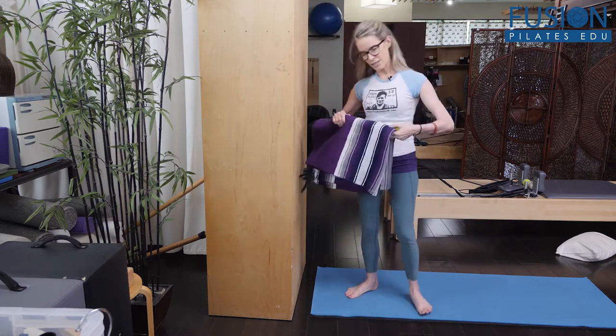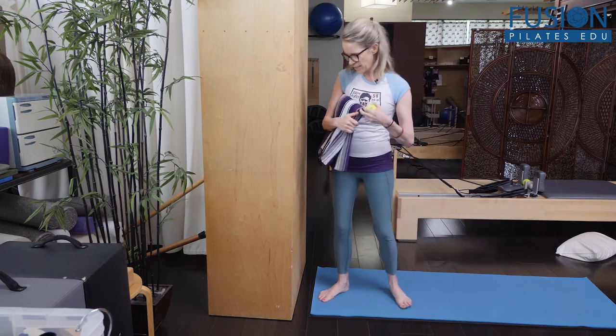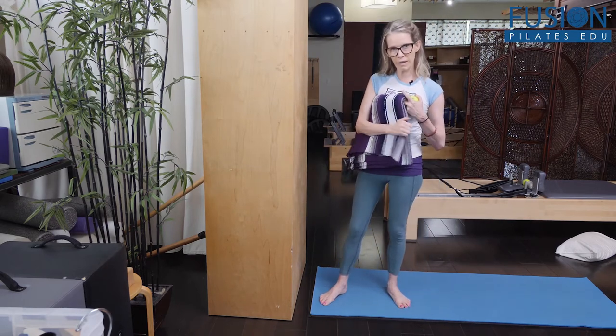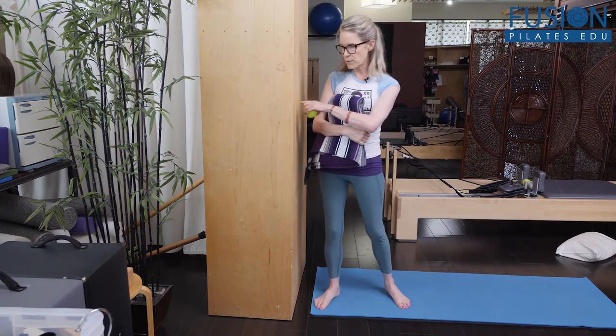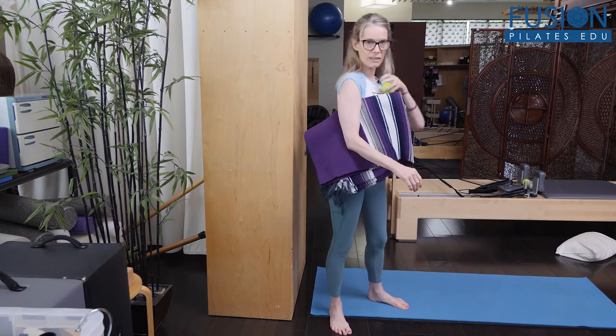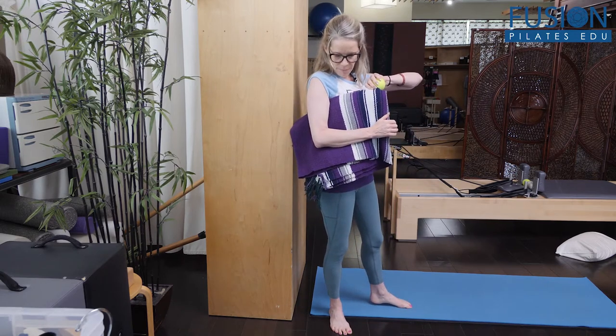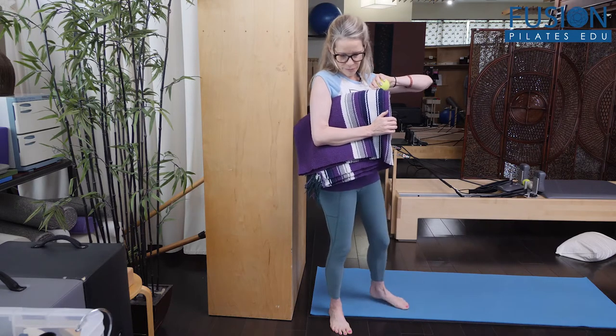This is an exercise that I was taught by Trina Altman, and it's just one that I go to all the time. We're going to be using the wall, and you have a blanket underneath your armpit so that you have purchase for your upper arm, your elbow, and your forearm.